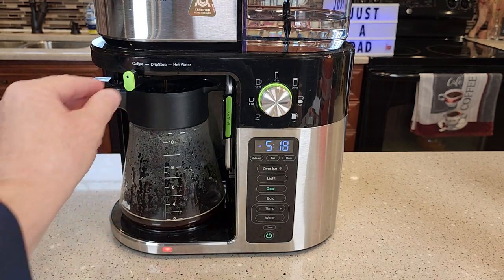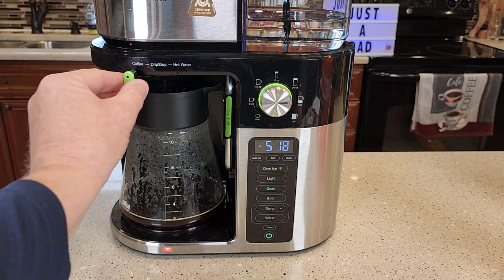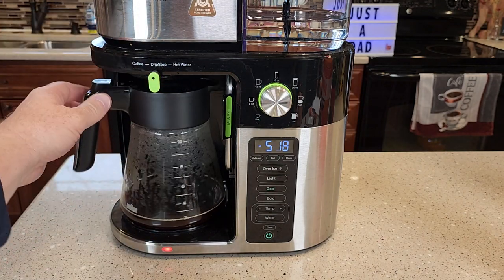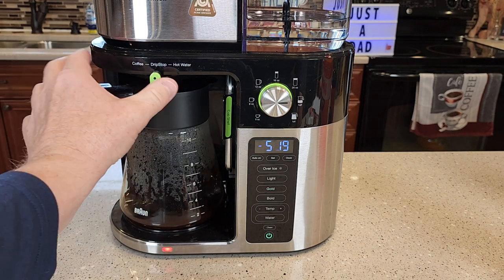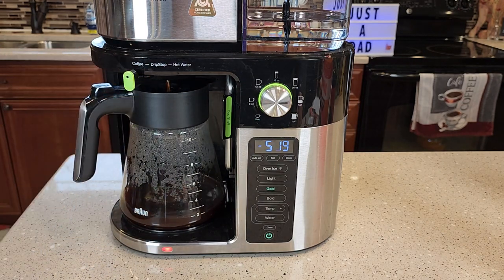Here's how the drip stop works. If I want to grab a quick cup of coffee, I move that to drip stop — it's going to stop the brew and stop the coffee from coming out. Pour a quick cup of coffee, put it back, and go back to brew. And then it turns the coffee maker back on to brew the coffee.